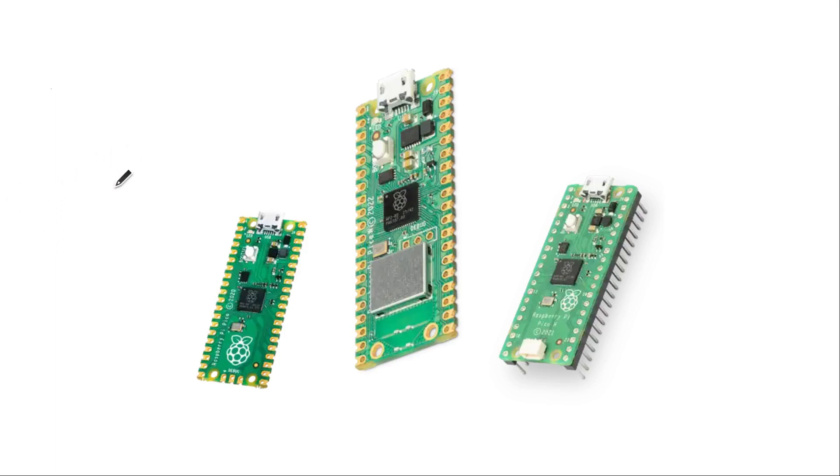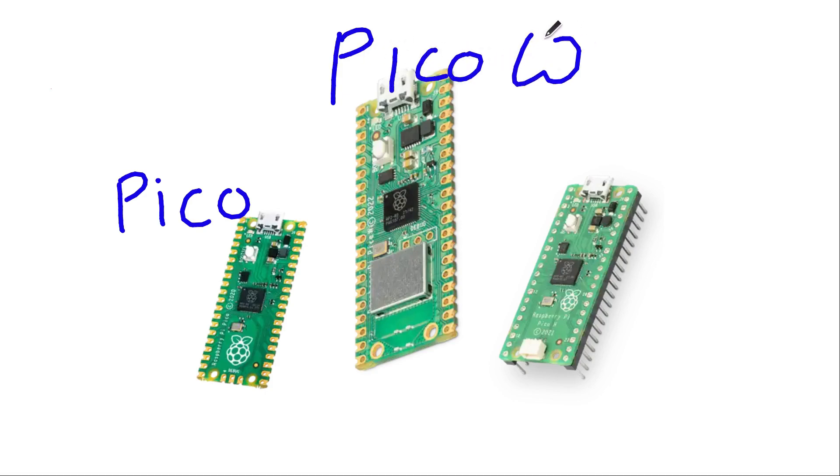I'm excited to see that there are now two new versions of the Raspberry Pi Pico, the microcontroller from the same people that brought you the credit card sized Linux computer which costs $35. The Raspberry Pi Pico came out about a year and a half ago. It's a very cheap microcontroller based around their own designed RP2040 chip, easy to program in both C++ and MicroPython, and I've used it for a few different projects myself.